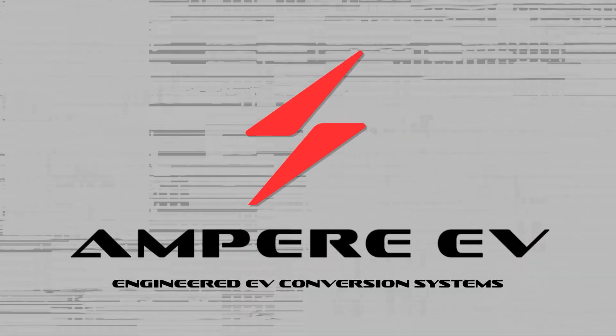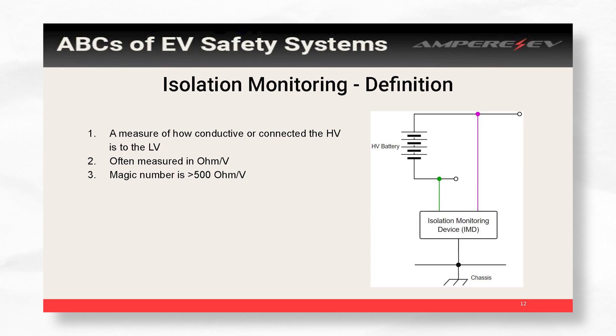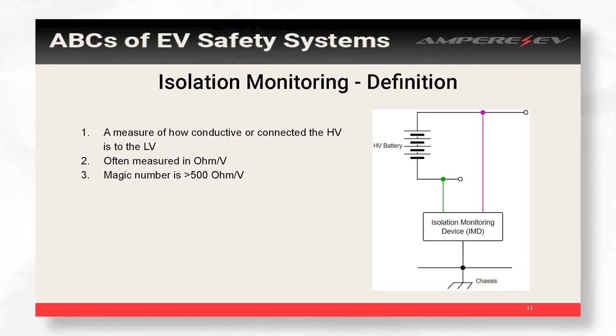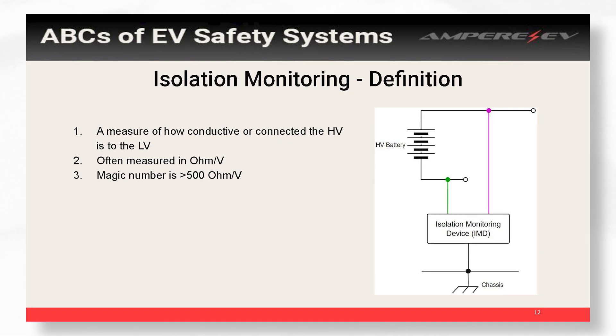My name is Andrew Fillingham with Ampere. Something you want to definitely have in all of your builds — our stance is ground fault detection or isolation monitoring. All isolation monitoring is doing is telling you how connected your high voltage is to your low voltage or your chassis.